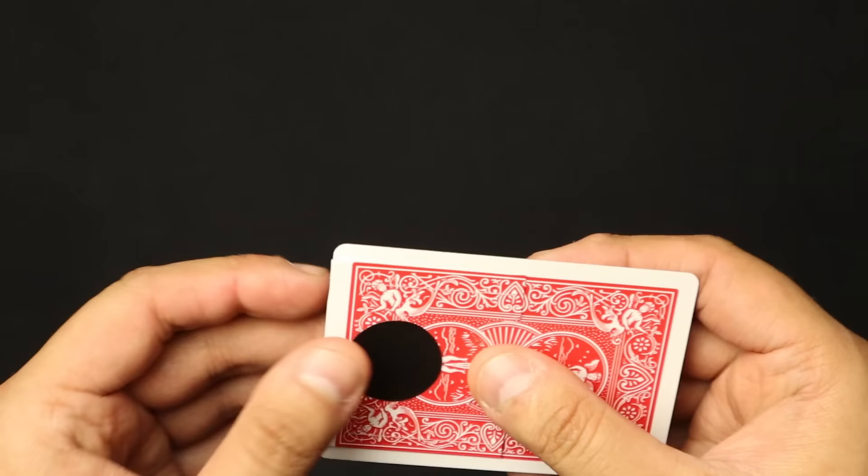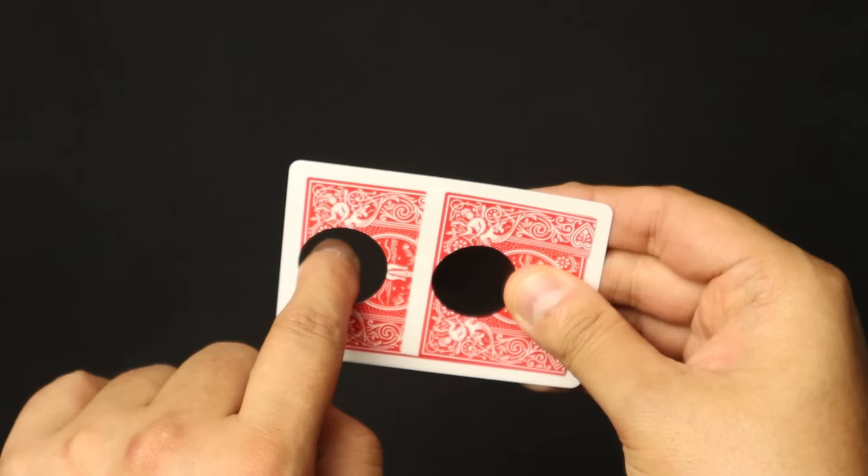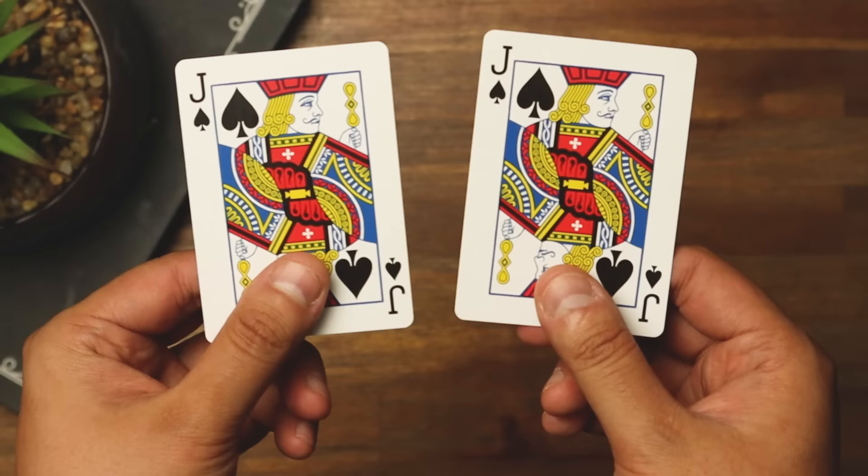When you turn it around, it looks like a completely normal card. I'm going to help you construct one of these gimmicks. This is a black art principle, so you do need to have a black background — whether it's your shirt or however you're doing it on Instagram or Facebook. It's just a little cut hole in one card, another one attached with elastic string.